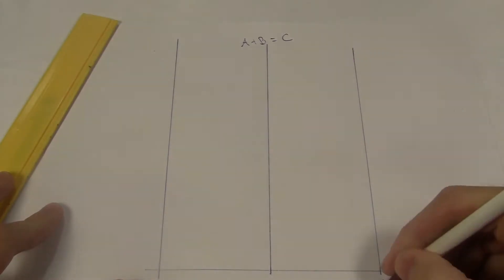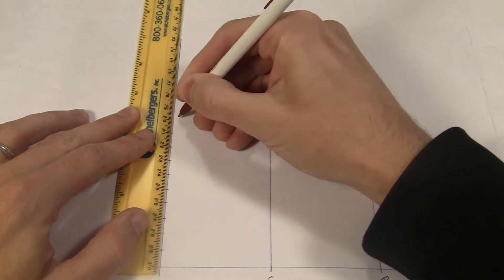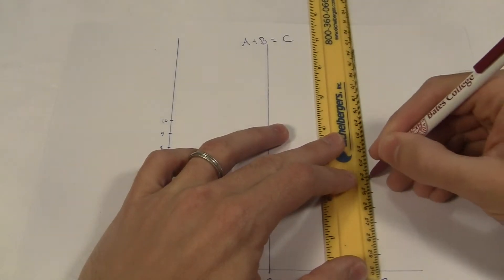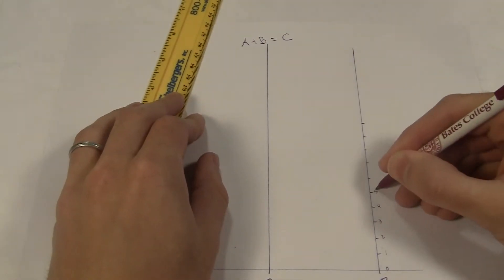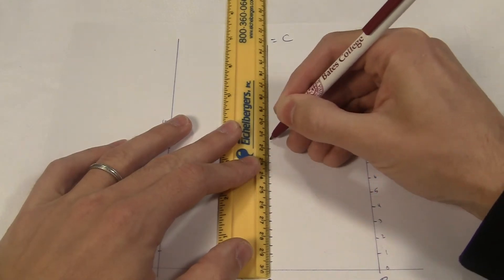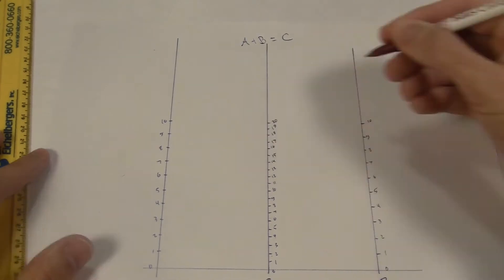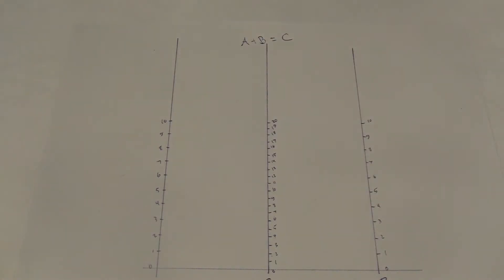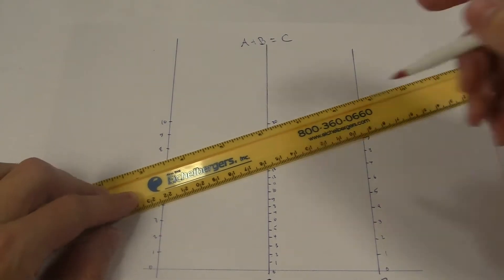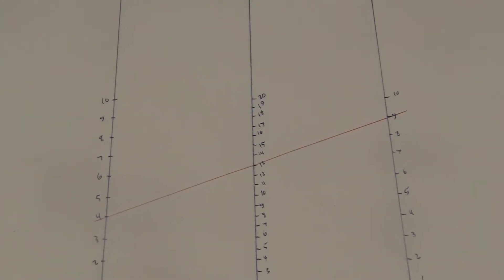I'll make three parallel lines at equal distances and mark off my scale on the outer two. The idea is the two numbers I'm adding will be on the two outer lines, and the answer will be on the middle line. Now if I drew this right, you can add the two numbers on the outer scales by connecting them with a straight line, and that line is going to hit the middle scale on the answer. Like 4 plus 9 — you draw the line from the 4 to the 9, and it hits the middle at 13. So the middle line adds the two on the outside.